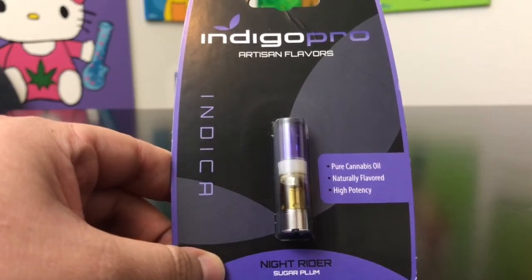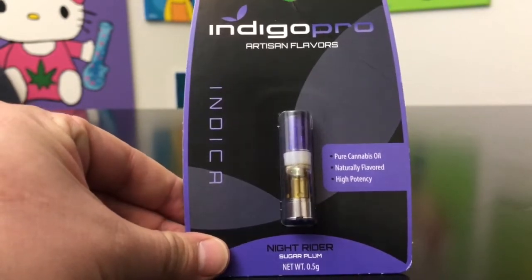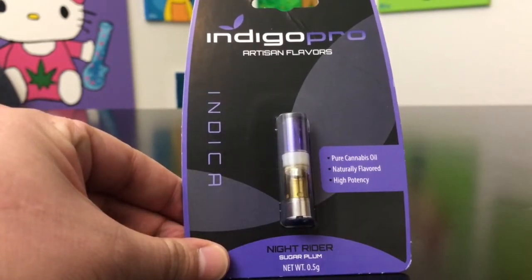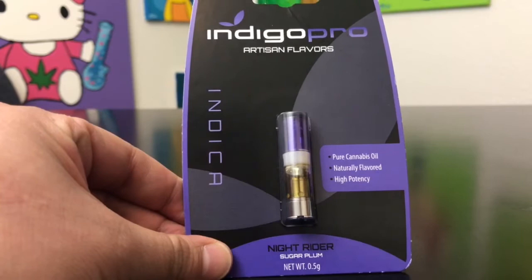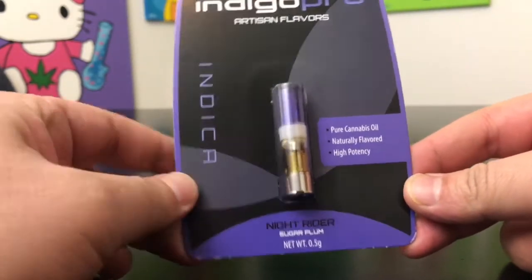Hey guys, what's up? This is Recreational 420 where we give you the most in-depth reviews as efficiently as possible. Today we're checking out another Indigo Pro cartridge. This is another indica mix called the Knight Rider and it's their Sugar Plum flavor.